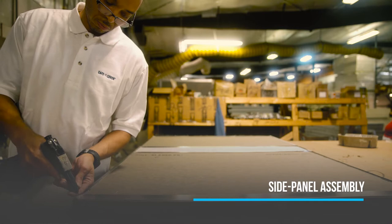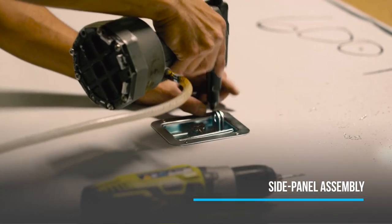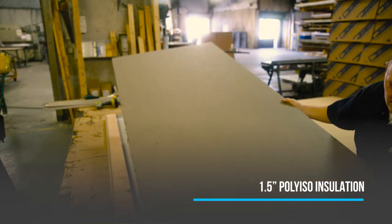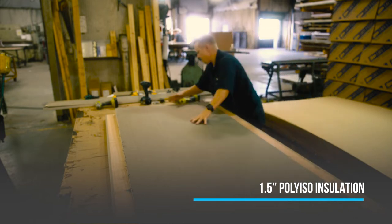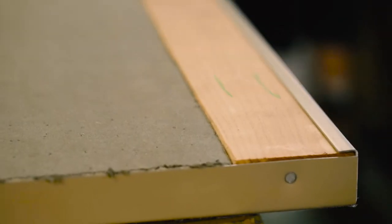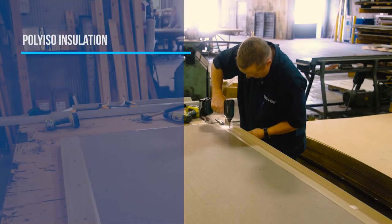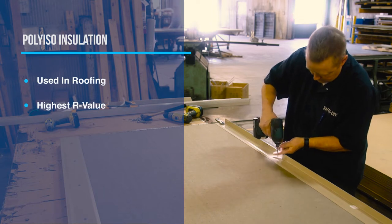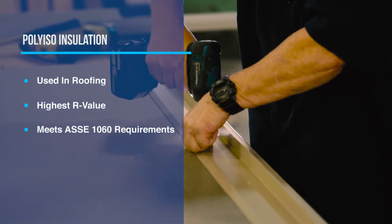The first step in the construction of an outdoor above-ground enclosure is the side panel assembly. Each side panel is fitted with 1.5 inches of poly-ISO insulation that is cut to the exact dimensions of the panel. This is standard for most Safety Cover enclosures. This type of insulation is commonly used in roofing, has the highest R-value for rigid board insulation, and ensures our enclosures meet ASSE 1060 requirements.